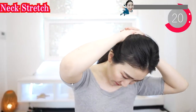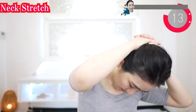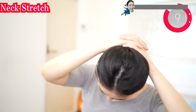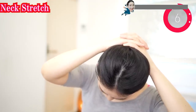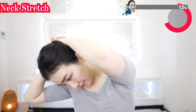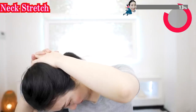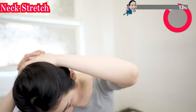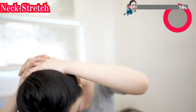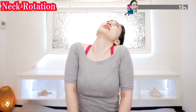Stretch to the left. You can do vegan yoga every day — morning, daytime, or evening, anytime you want. Put your head closer to your shoulders like this and slowly rotate your head.